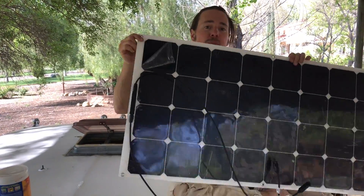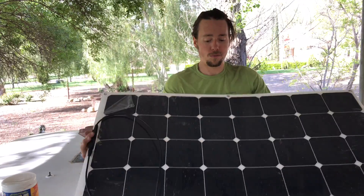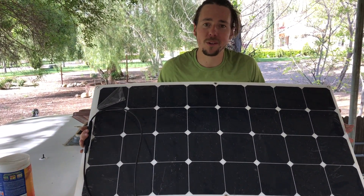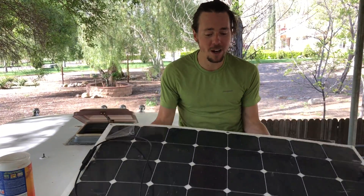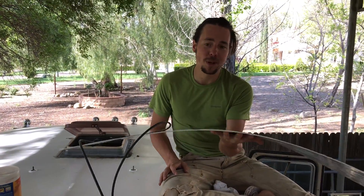So we got these awesome flexible solar panels. They're only a little bit more expensive than the normal panels but they're worth it in how much lighter they are. This literally weighs like a tenth of what a rigid panel weighs.